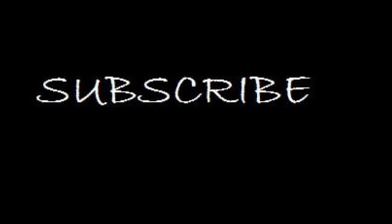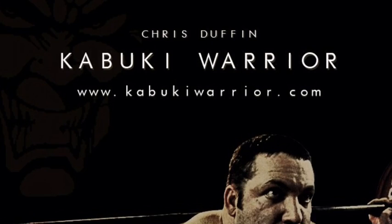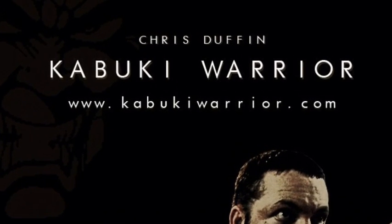Subscribe to my YouTube channel and also check out my website kabukiwarrior.com. We've got lots of great instructional videos, comedy videos, and all sorts of training videos.